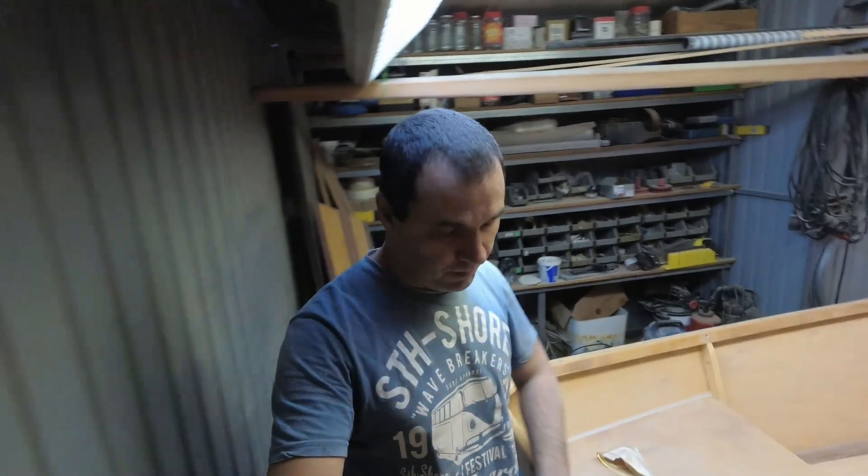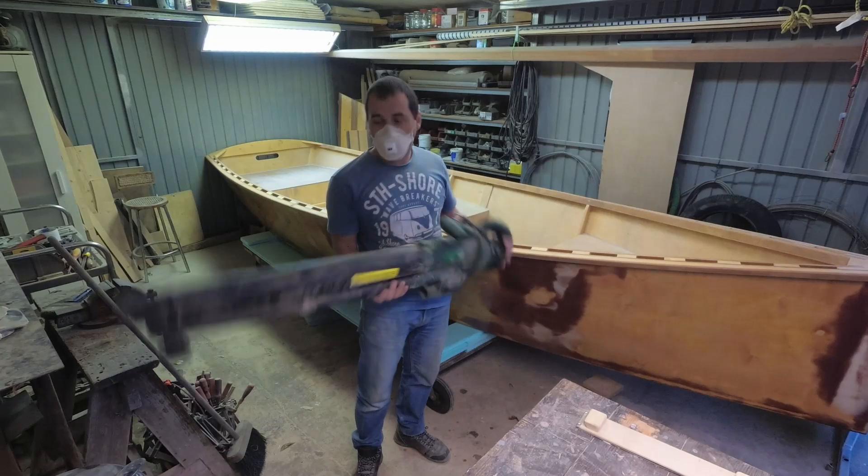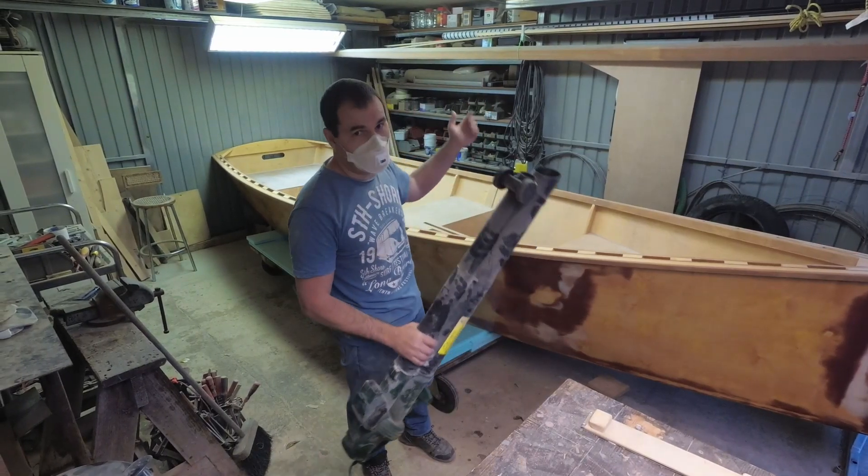I have some epoxy to do before I go and have dinner, but first I'm going to try and get as much dust out of this workshop as possible.